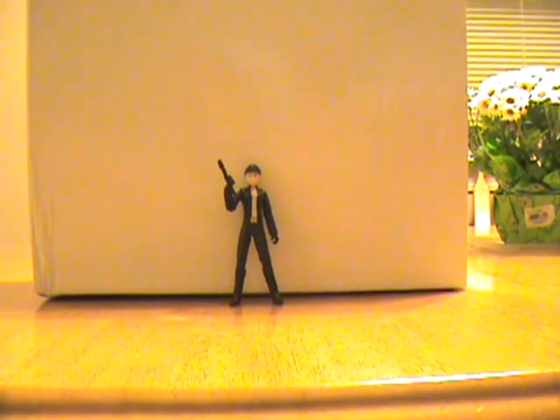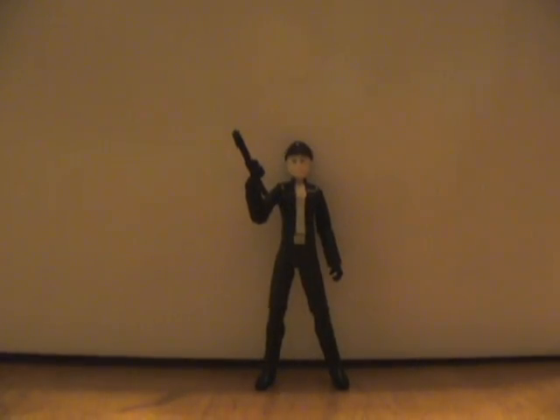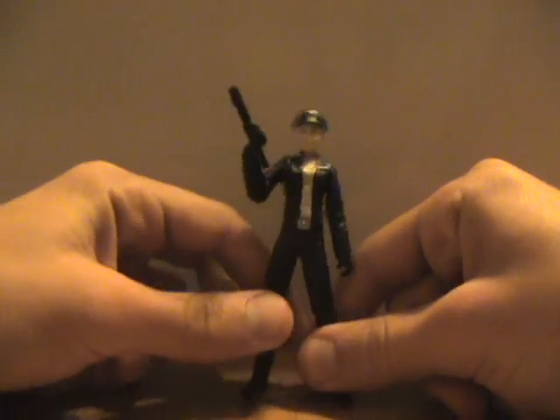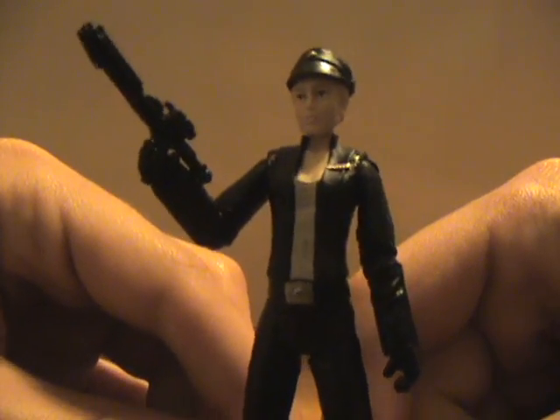This figure is Juno Eclipse. She was the pilot in the video game, and she's supposed to be your character's love interest. It's a very, very detailed figure.